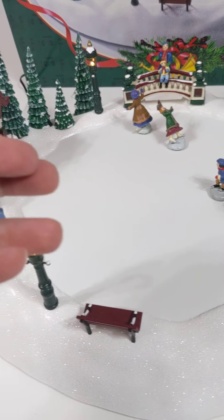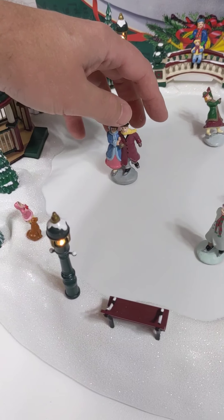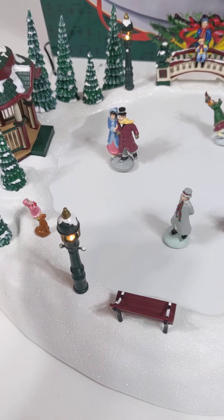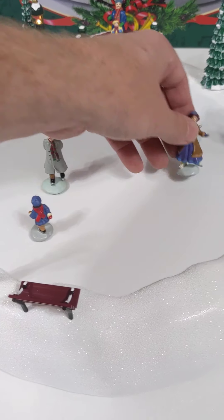These just lift off — they have little felt kind of things on the bottom. It's kind of a magnet; you just scoot them around until they pop in. I want to say one of these might need to be glued back in.